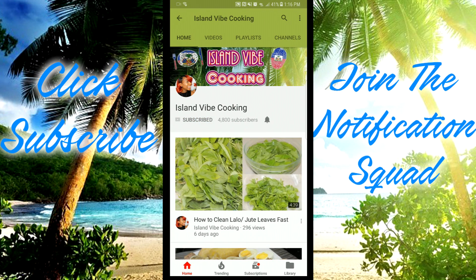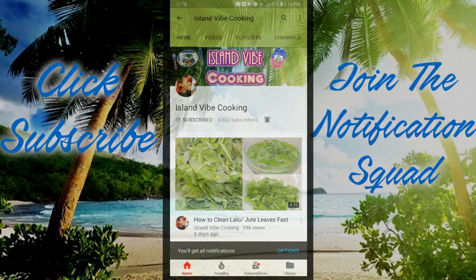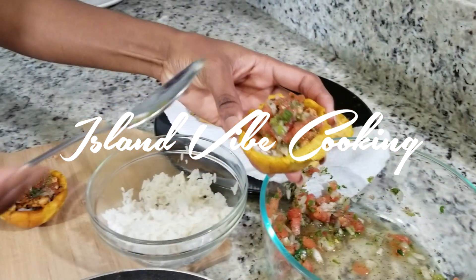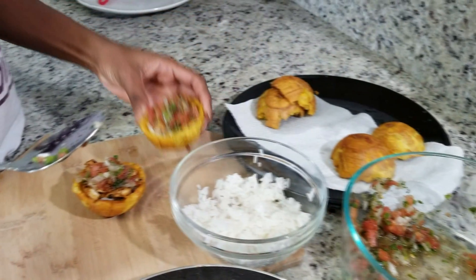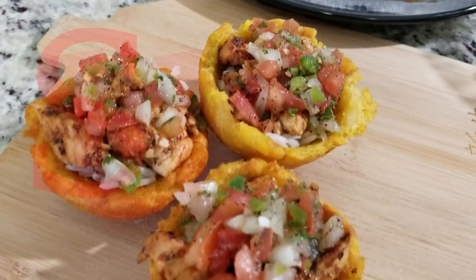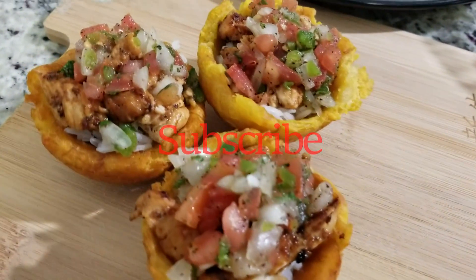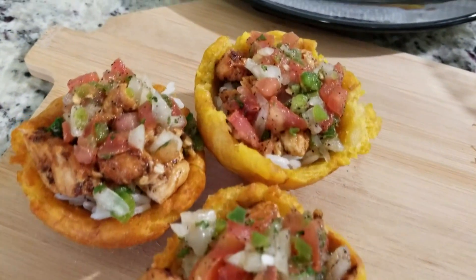Don't forget to subscribe and hit that notification bell so you won't miss out on any recipes. Hey guys, welcome back to Island Vibe Cooking. Today I am making a very delicious stuffed chicken plantain cup. If you guys want to see it, keep on watching. Also thumbs up the video if you like it. Now let's begin.